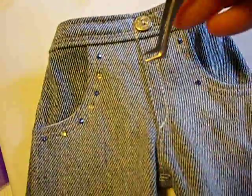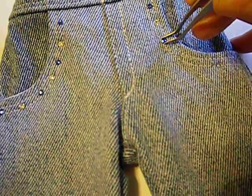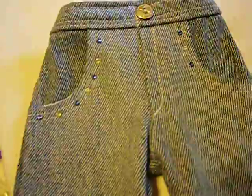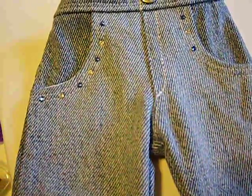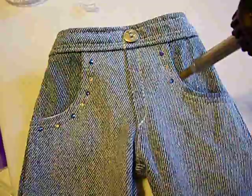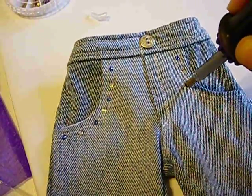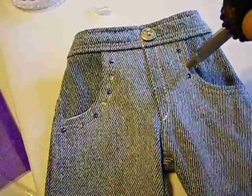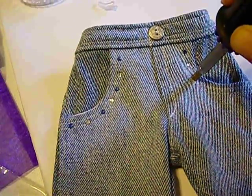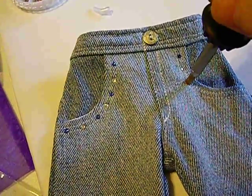I'm going to try and line this blue crystal up with my other blue crystal on the opposite side. When she demonstrated this procedure, she actually held the crystal in place with her tweezers, but I can't do two things at once. So I'm going to take this heating tool and hold it on top of that crystal for a count of eight: one, two, three, four, five, six, seven, eight. It's hard to hold the camera and do this at the same time.